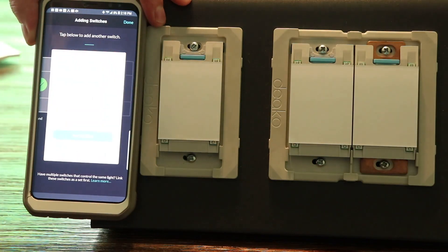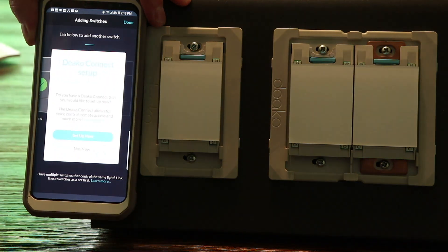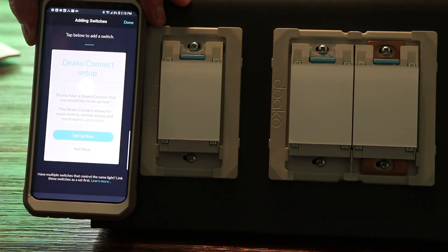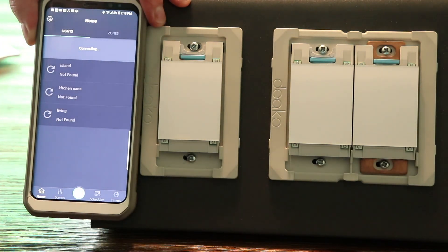When you're done going through the entire house, you'll click the Done button. You have the choice to set up the Deco Connect — I'm choosing Not Now. Your app will then communicate with the switches that you've added to that account.